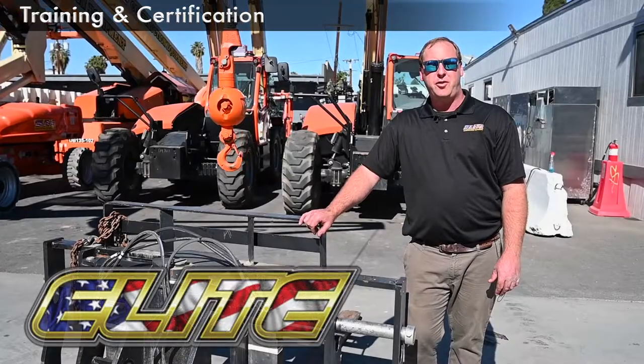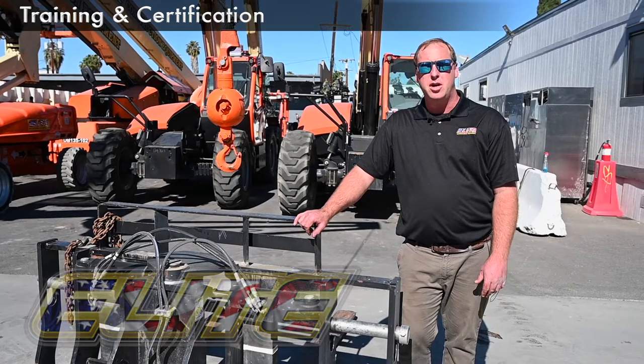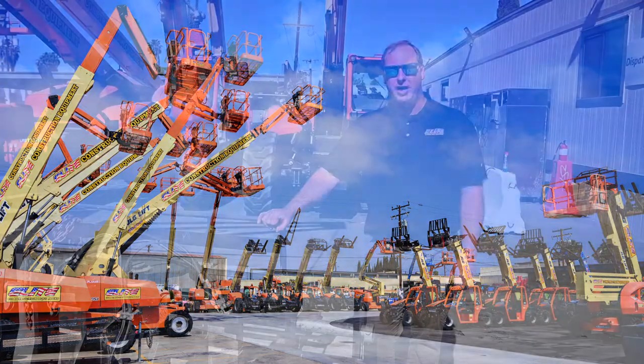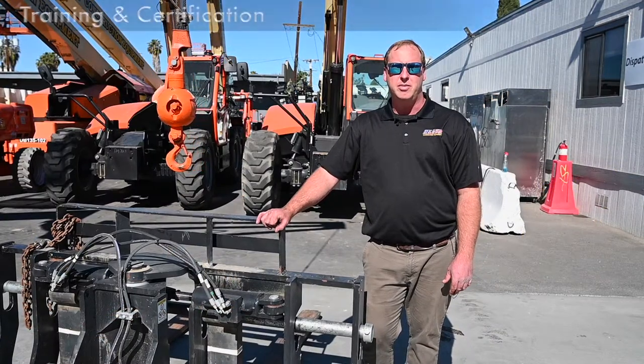If you're ever looking for telehandler or MUP training, Elite is the place for you. We have a very nice classroom set up, as well as a plethora of machines you can see here in the yard for everyone to use during our hands-on session. Thank you for choosing Elite Construction Equipment.